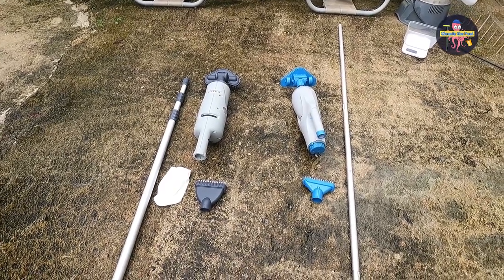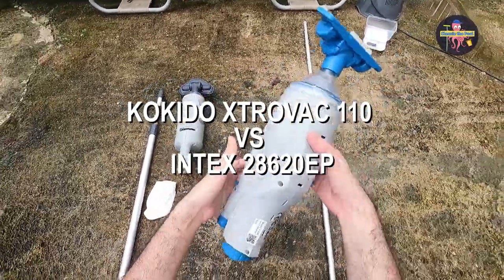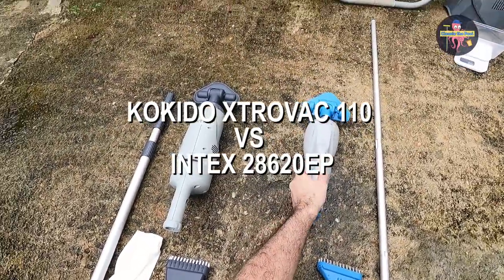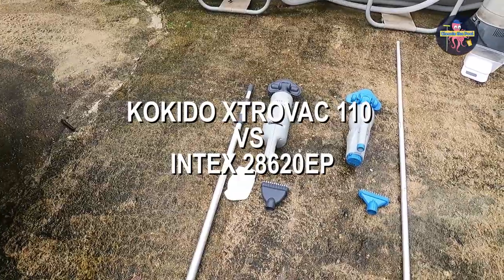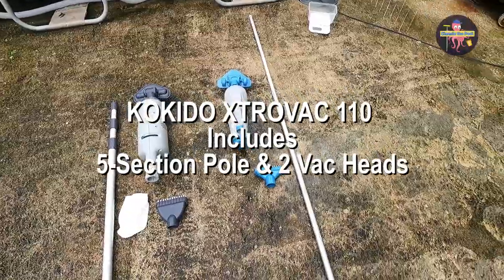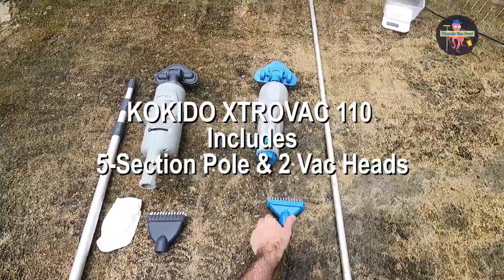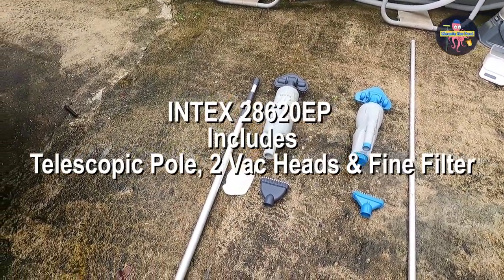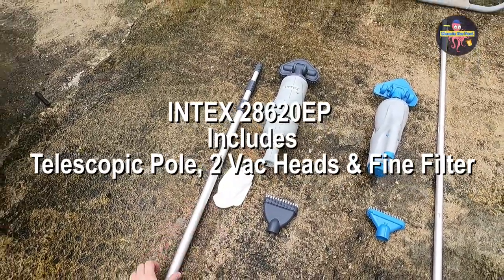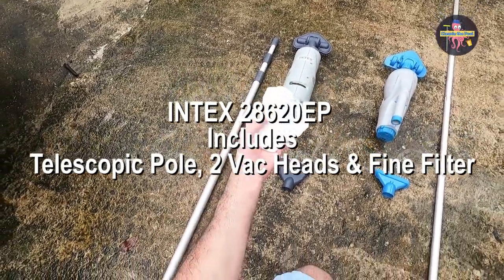Hi guys, so today I'm going to review two similar products. One is the Kokido Extravac 110 and the other one is a similar model by Intex. The Kokido version comes with a five-piece pole and an extra brush to clean the spa. The Intex model comes with the same brush, a telescopic pole, and an additional fine filter.